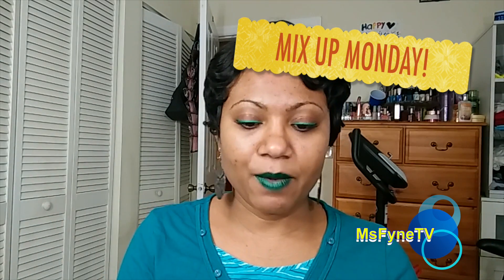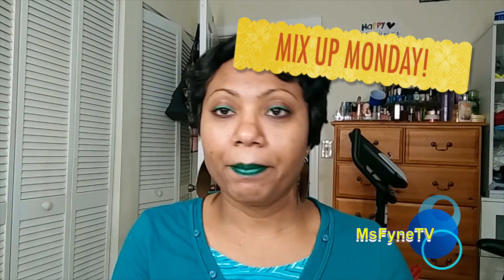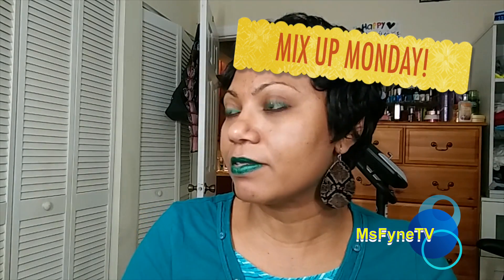If you want to know what's on my lips, I am wearing Colourpop's Bunny, and this one is a pearlized finish. Of course it looks just like the way it does on my lip in the tube, and I really like that about their products.